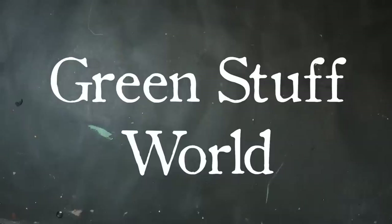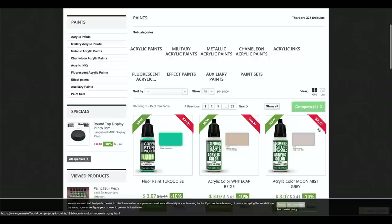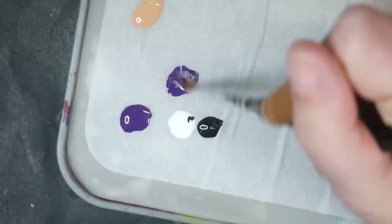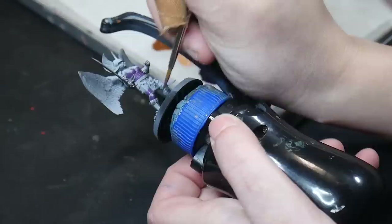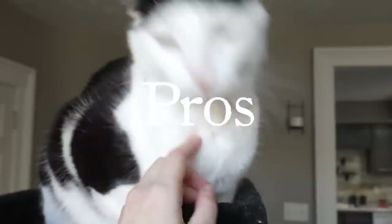Green Stuff World. Green Stuff World's acrylic paints are highly pigmented with a gel medium that helps the paint glide over every surface you paint on. They have a huge range of colors from basic colors, neon paints, inks, and even highly unique color shifting paint. Their color range is so large that I guarantee you can find any color you are looking for and probably find colors you didn't know you needed. The bottles hold 17 milliliters and cost $3.50 USD per bottle, with sets for $20 to $25.